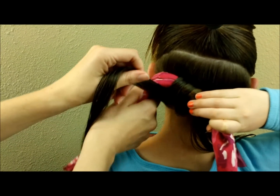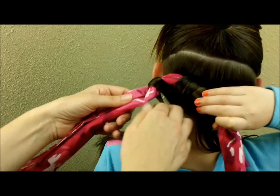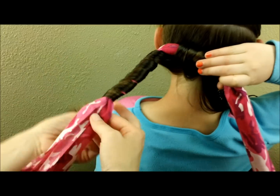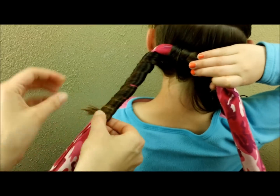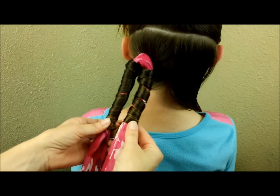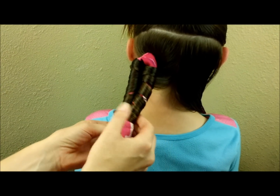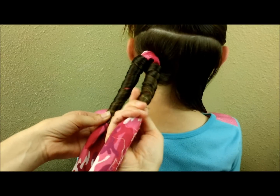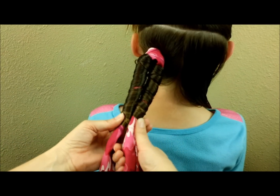Now I'm going to do the same thing on this side, just wrapping the hair around. Now that I have both of those wrapped up, you want to make sure it's tight here at the top. If it's not, you can take it and twist it a little bit and it'll tighten up.